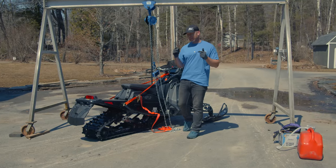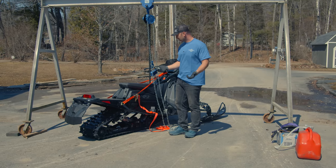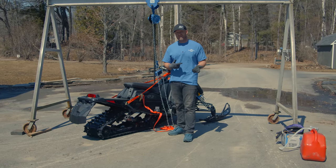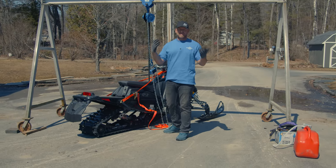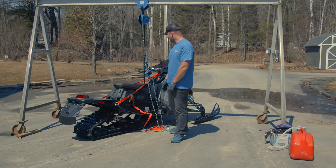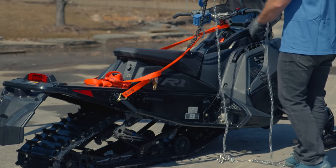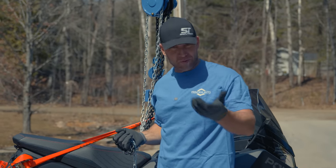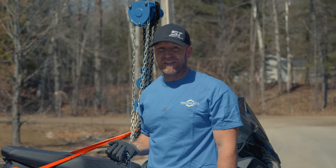Next up is the Indy VR1 — it's got the Patriot Boost and has a 7S display. It pretty much comes fully featured. We are using tie straps, so we'll put the weight of the tie straps beside each listed weight on screen. We make sure all straps are up on the seat so everything's equal — we used one strap for most sleds, three straps for one. The Patriot Boost VR1 weighs in at 606.5 pounds, lighter than a lot of other 850s — pretty impressive.